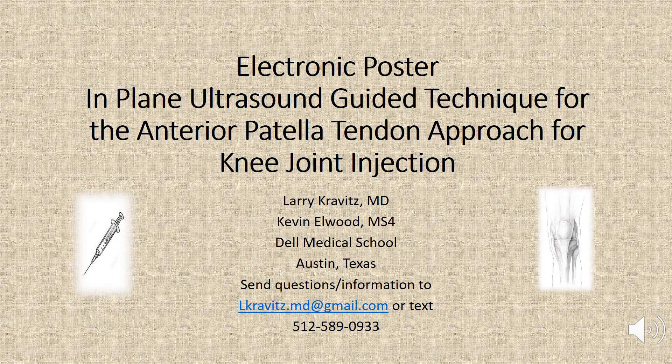Our presentation is titled: In-Plane Ultrasound Guided Technique for the Anterior Patella Tendon Approach for Knee Joint Injection. The authors are Larry Kravitz and Kevin Elwood.